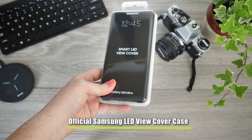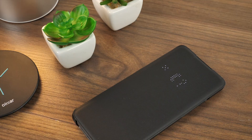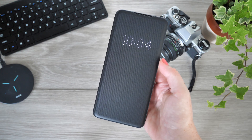Next up we have this intuitive LED cover which provides all-round protection for the S20 Ultra. Even with the display covered, you are still able to view your incoming calls, the current time, message notifications, battery status, volume, and much more — all without even having to open the case.